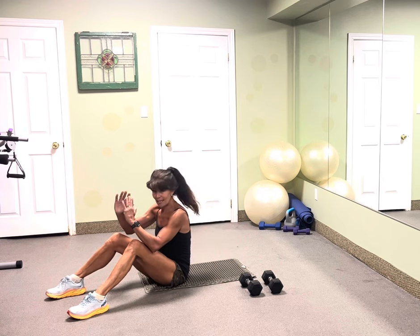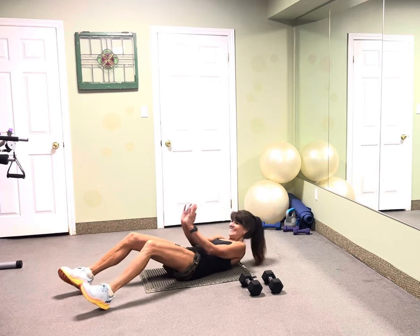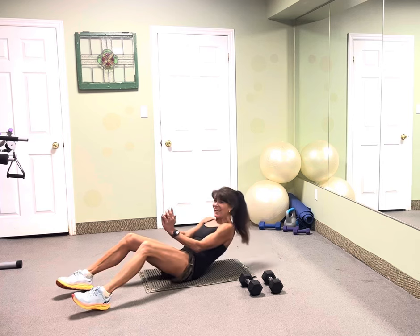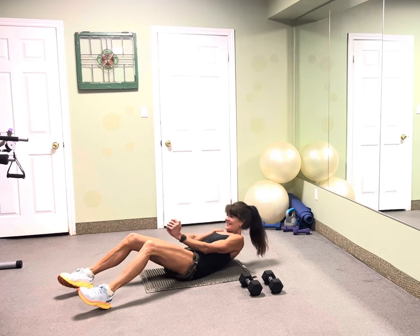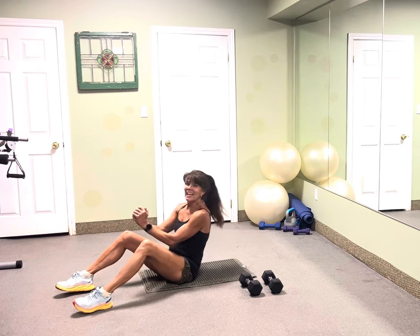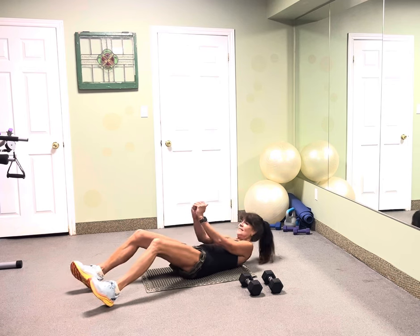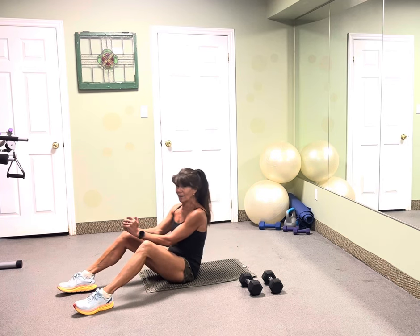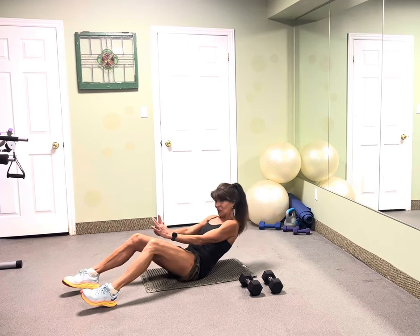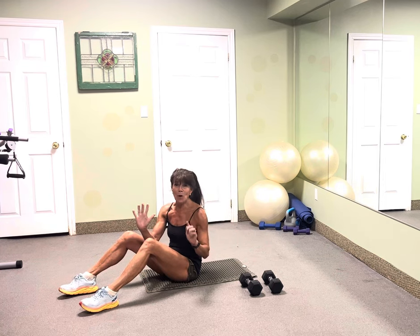Feet on the floor — 10 sit-ups. 10, push nine, and eight. Excellent, seven, six more, five, four, three, two. But wait, there's more.